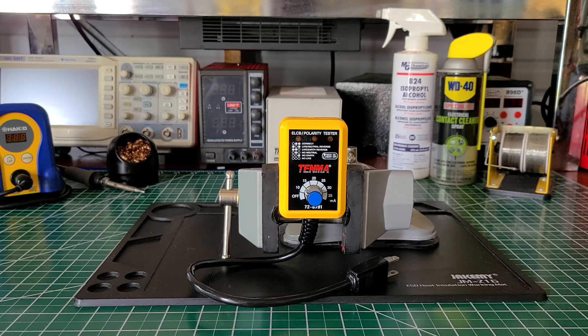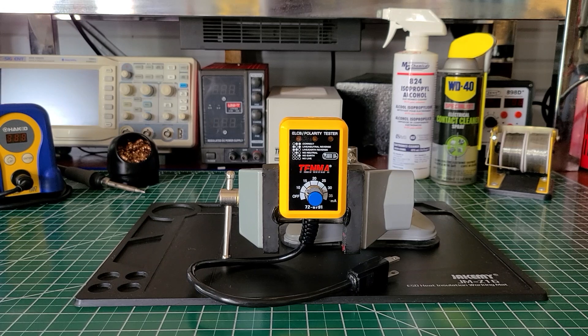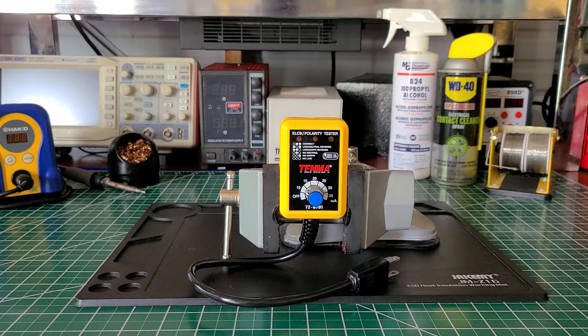Welcome back to the Electricians 2 channel. On the bench today we have the Tenma ELCD polarity tester, model number 72-6791. This tester was placed on the market on December 3rd, 2003. I don't know if this model is still in rotation to be sold, but I'm sure you can probably find one on eBay or one of the other sites.